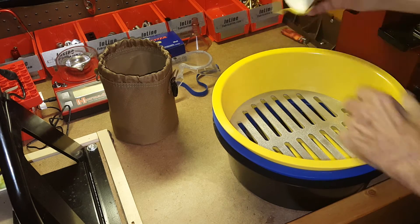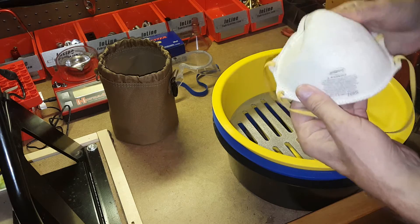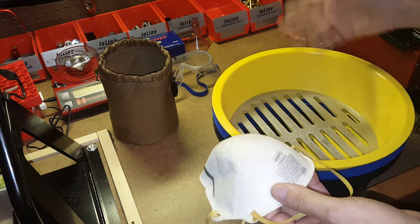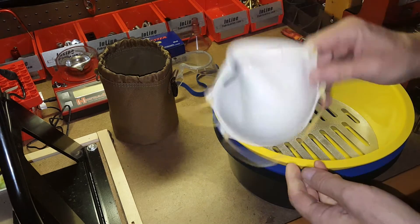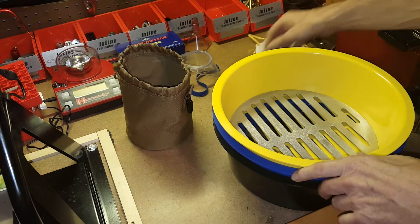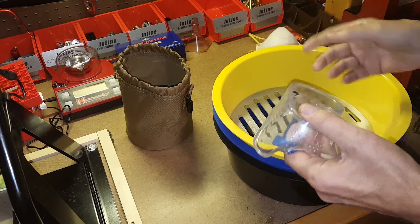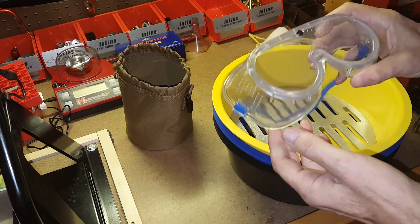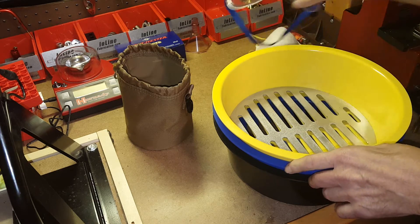Some safety precautions when using these: I always use a little surgical mask over my mouth and nose, because you end up with a lot of dust, powder, and grime coming off the cases when you're shaking them around. I'd also recommend safety glasses — I had a piece of corncob media hit me in the eye one time when shaking this up. The brass I'm sorting here has already been cleaned, so I'll forego the mask this time, but I typically wear safety glasses when sorting.